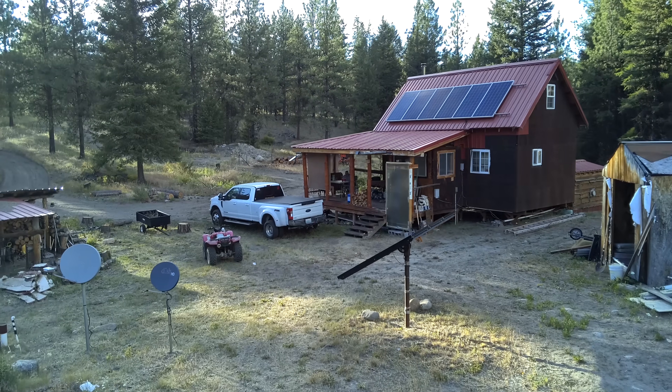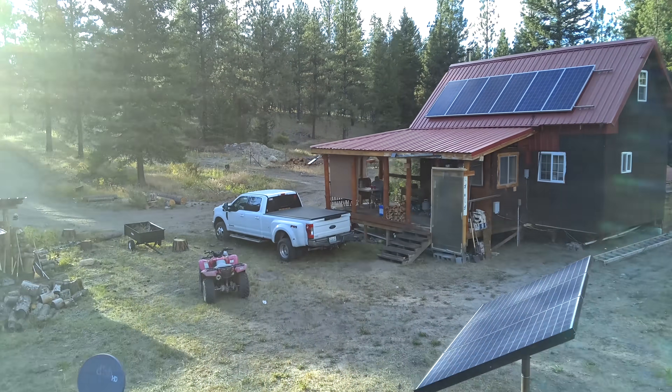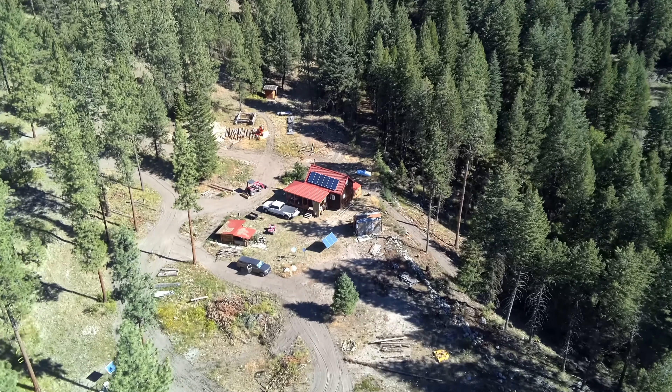I love my off-grid cabin in the woods, but the one time a year that is often quite challenging is summer. It can get pretty hot out here, and this past weekend we went up to the cabin to enjoy my 60th birthday.